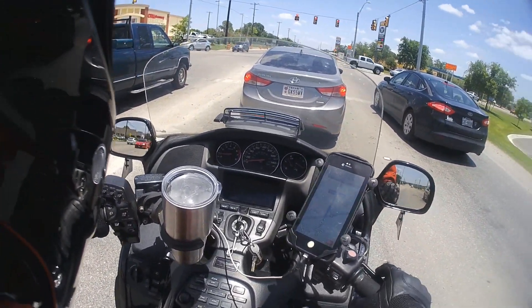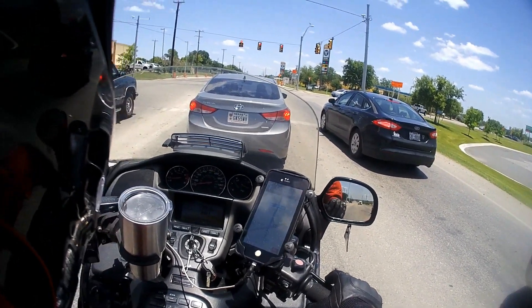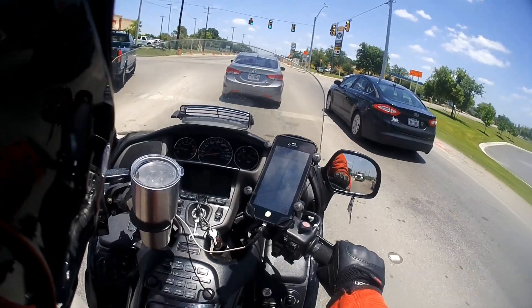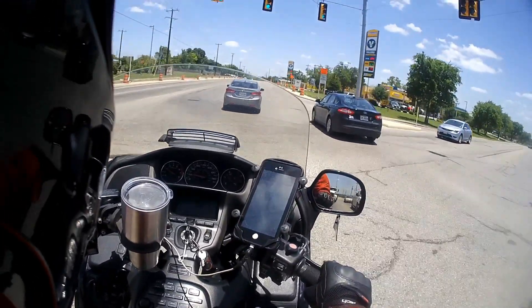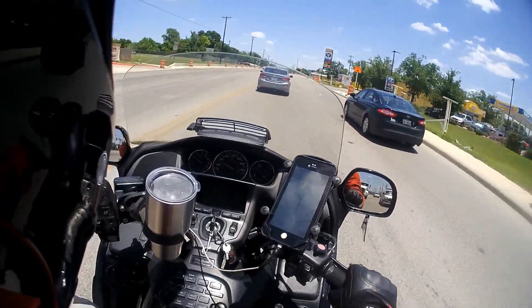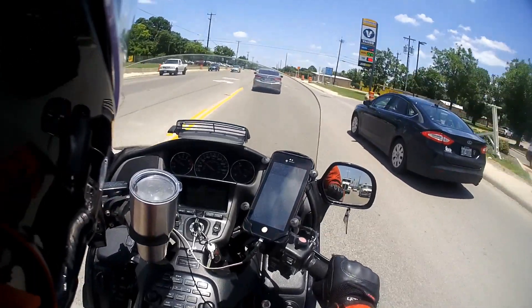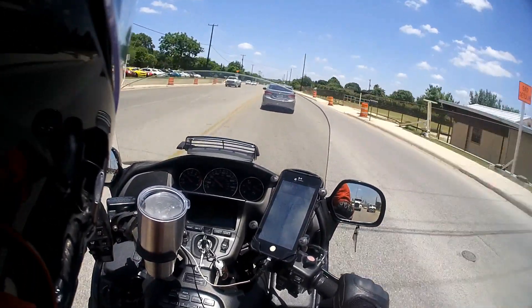YouTube, what's going on? It's your boy Southern Cal back with another moto vlog for you. Headed over to my buddy Greg's house. He's got one of these cooling vests with a water pump that I wanted to try on and see if it fits, because we're planning on combating the heat for our Fort Davis trip.